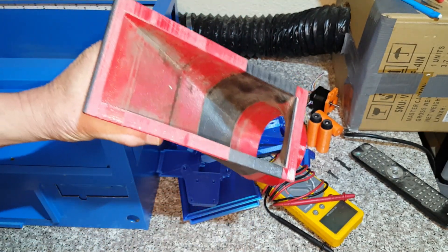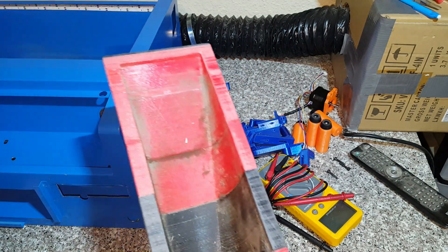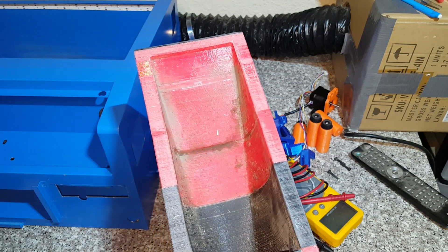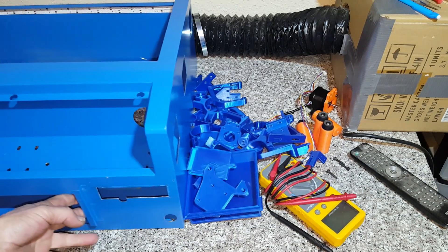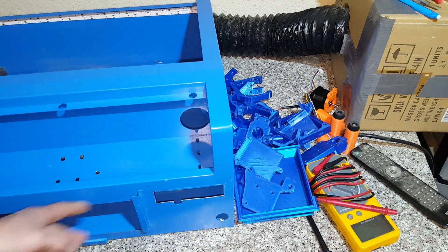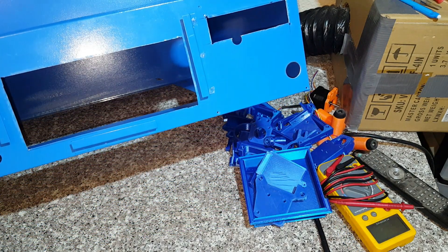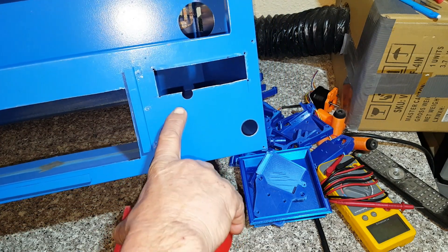The new vent has a 28 square inch opening, whereas the K40 originally had only 15 square inches of opening for the exhaust. I cut it out and as you can see it's a pretty massive hole right now, with plenty of air pulling through there.